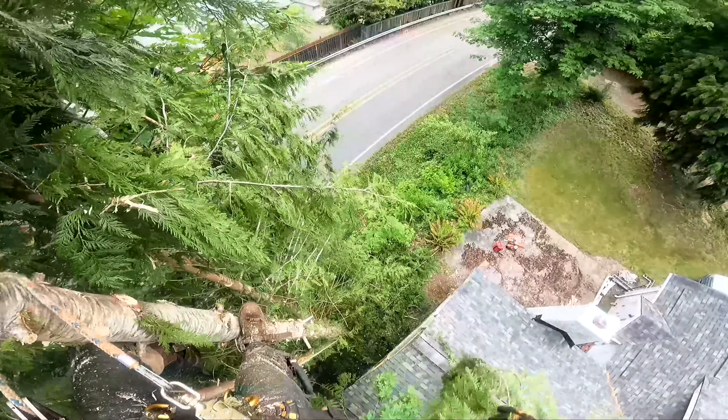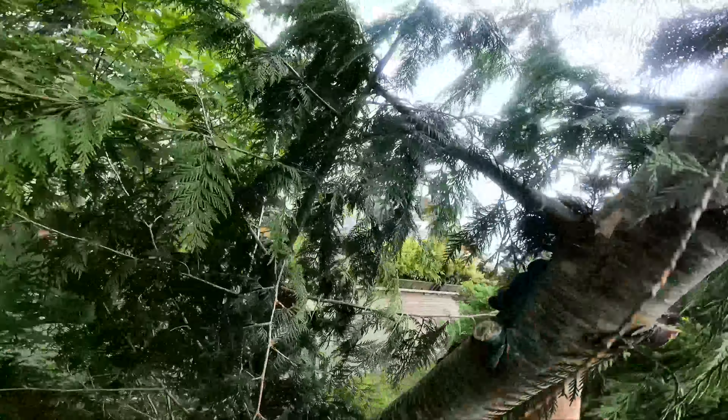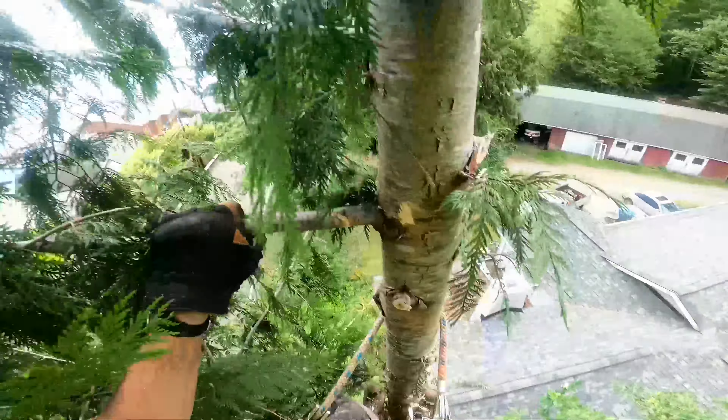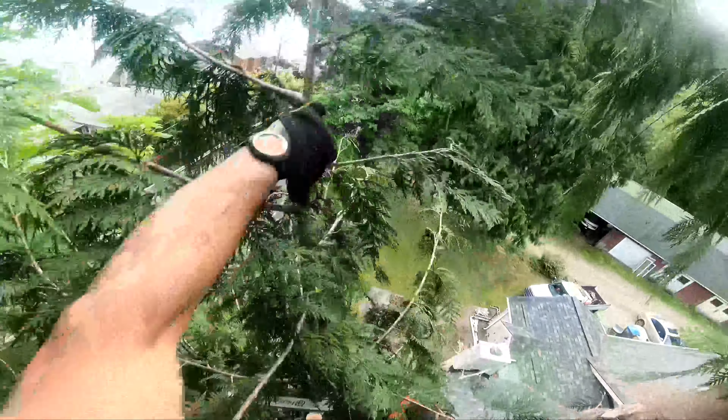don't take big tops. It's not worth it. I just wanted to emphasize again that taking big tops or big chunks of wood next to houses or structures is not worth it whatsoever. Just take the extra time to chunk something down in smaller pieces to minimize your risk of anything getting damaged.